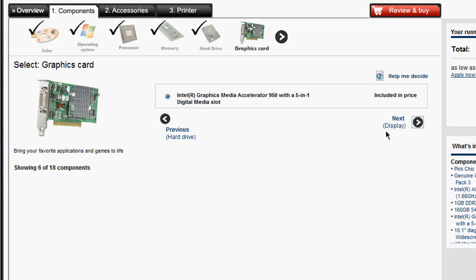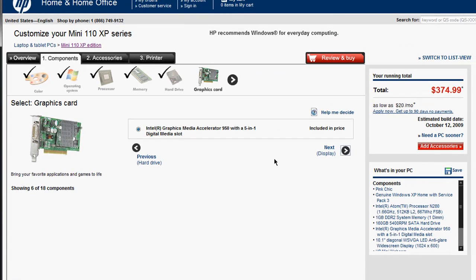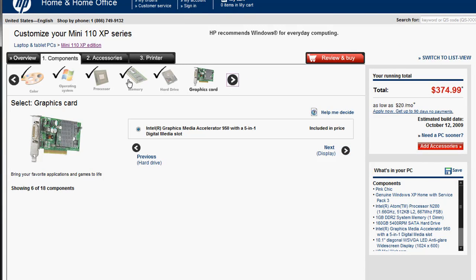Last is the graphics card, which is something she really doesn't need. She just needs the Intel Media Accelerator, the only option it comes with. That one gives you the ability to plug into a monitor, so when you go back home you can put this on your desk and connect it to a bigger monitor to do what you need to do, or transfer files to another computer. So those are my recommendations for the actual components, leaving us at around $374.